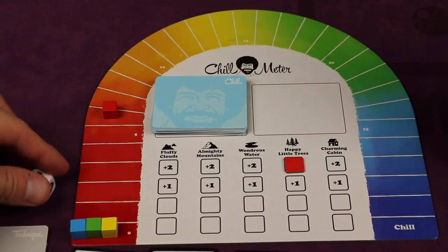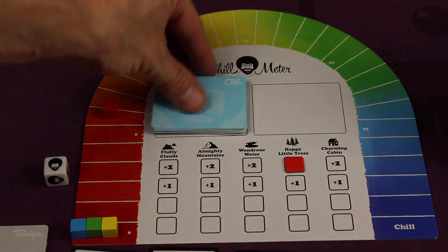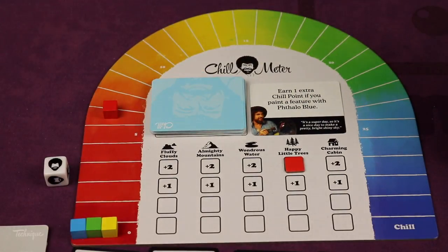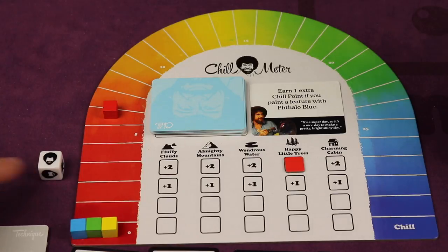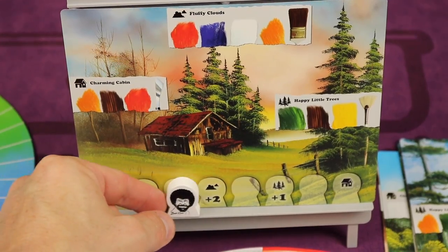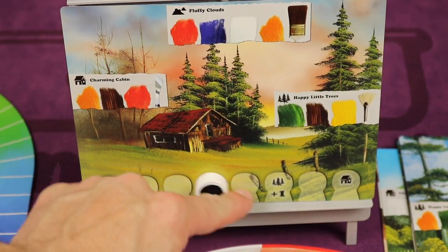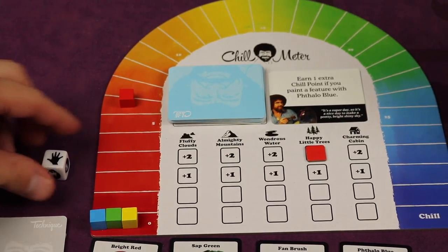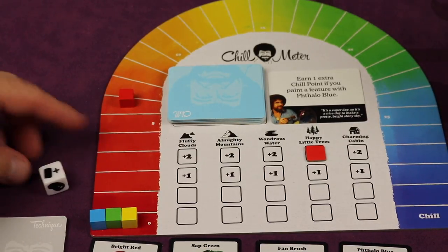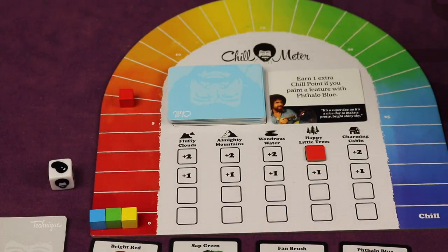Now that you know the basics, let's talk about the die. At the beginning of your turn, you roll a die and something happens. Three out of six faces show Bob. When that happens, you flip over an event — for example, earn one extra chill point if you paint a feature with thalo blue this turn. The event stays until somebody else rolls Bob. Also, every time Bob is rolled, he moves one step to the right unless the card tells him not to. The other die faces give you a free action of any type, let you take one art supply off the top of the deck, or let you add a card to your palette for free before your three actions.